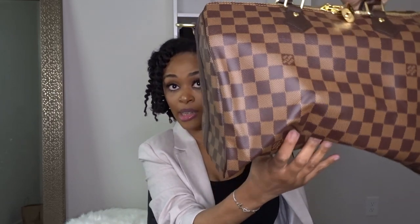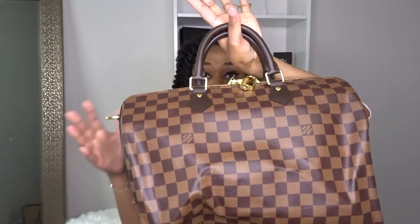I am aware this bag is huge. There is another size — the Speedy 25 — which is much smaller. But for me, if I'm going to be dropping money on a bag I want the biggest one. That's just my take on it. Generally I love big bags; I have all sorts of bags, and Louis Vuitton is not my only bag choice. I have bags in all different sizes, but for this one I wanted the biggest.